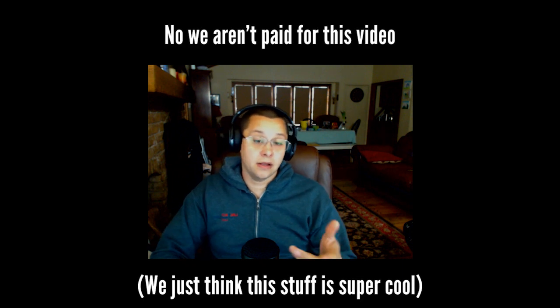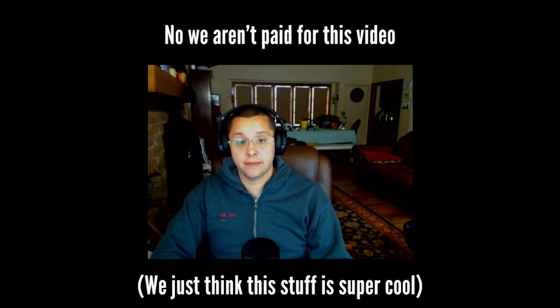I hope that us bringing you this information makes just a couple of erectors' lives a little bit safer and, hopefully, you as fabricators a little bit more money. So take a watch, and we'll have more videos coming up here for you soon, here on the Steel Forum.